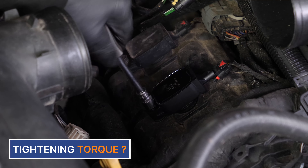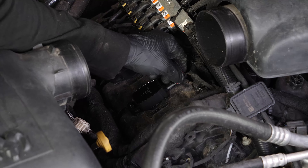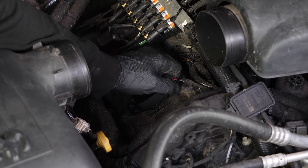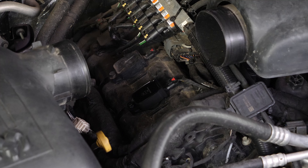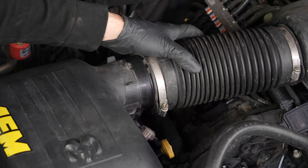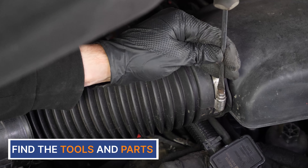Put the coil back, pushing it in as far as possible, then screw the bolt back in using a ratchet. Finish tightening using a torque wrench. Reconnect the ignition coil and lock it. You can now repeat the process on the other spark plugs. Replace the air intake hose and screw the two clamps back on.